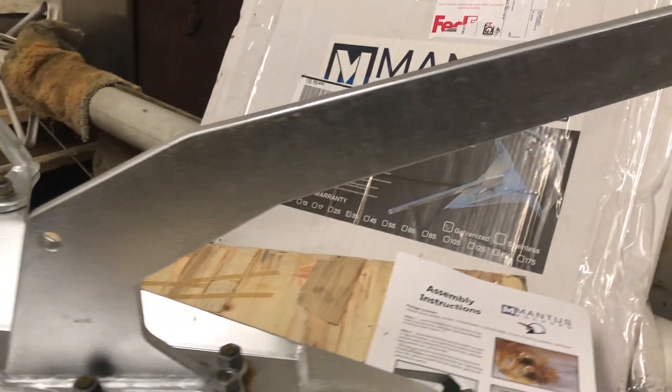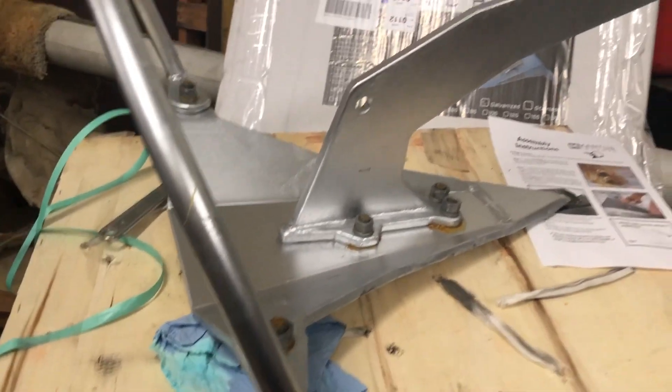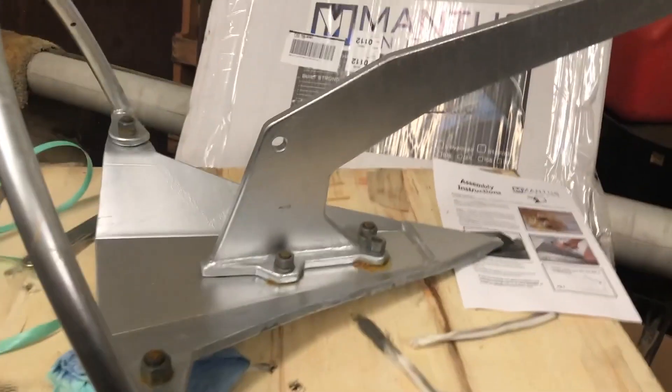You never want to be caught with a less than adequate anchor, so this week on Sailing Chaos, Dennis begins installation of our new Mantis Anchor.